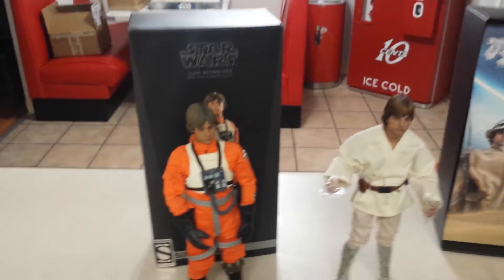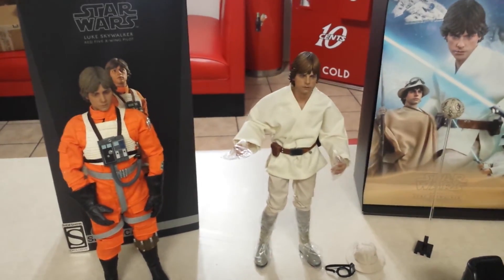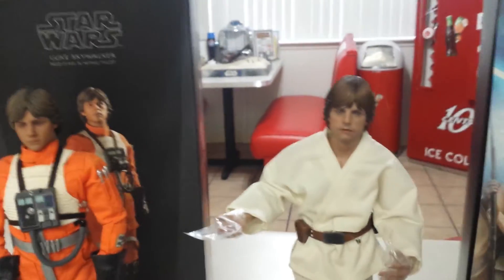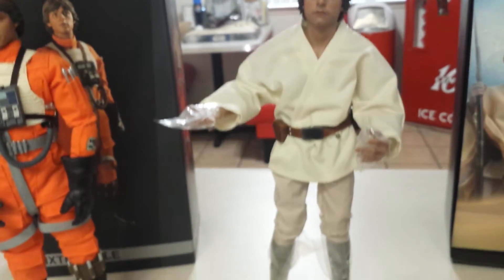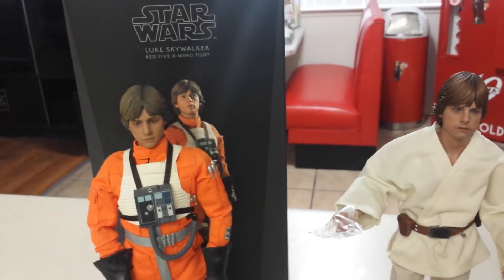So other than not getting the stormtrooper belt as the exclusive, this is a great figure that I'm going to have pleasure putting up on my Star Wars wall. If you have any questions or comments about either one, feel free to leave them. I literally just got them today and just took them out of the box — that's why the plastic is still on.